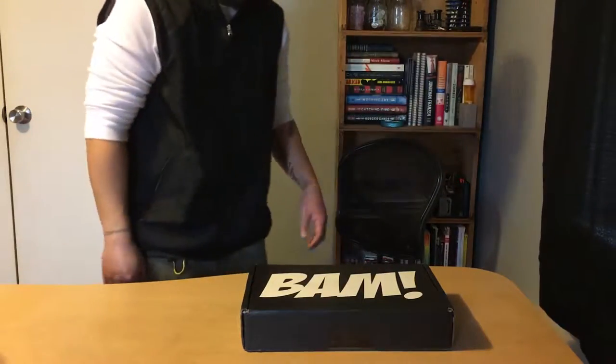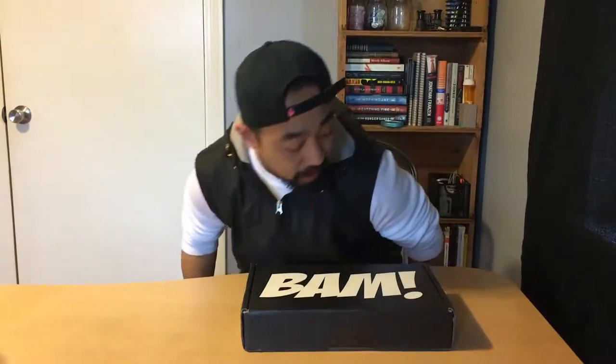YouTube, I finally got my Band Box and some content to shoot. I haven't been posting any videos at all since I have absolutely nothing to record. I don't vlog — my daily routine is fairly boring — so I'm definitely not gonna record that. So yeah, finally got my Band Box for the month of February.